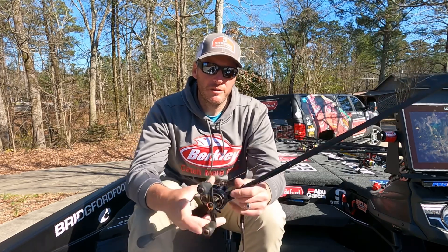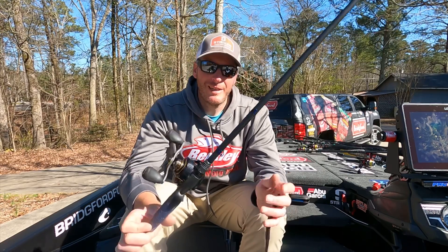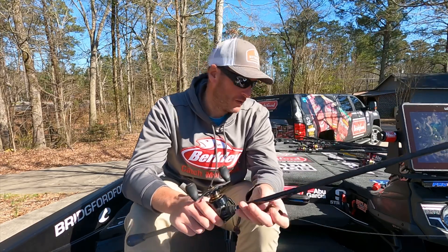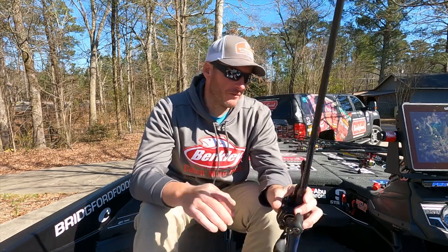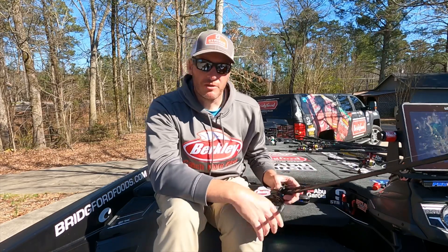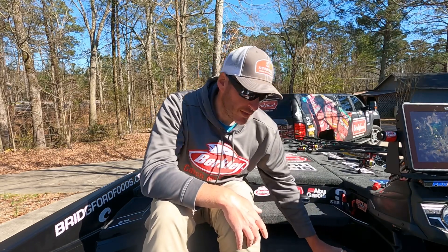For the Wind-Up Worm I was throwing it on another custom-built rod, an MHX HMMB 874. It's the same blank as the one I used for the War Pig, only one power stronger, making it a little better for throwing more Texas-rigged type baits that don't have exposed hooks.